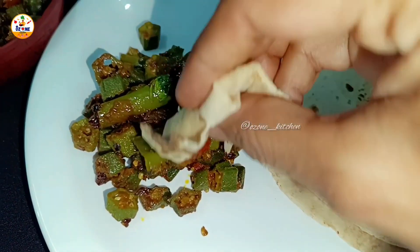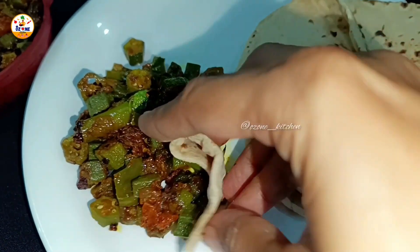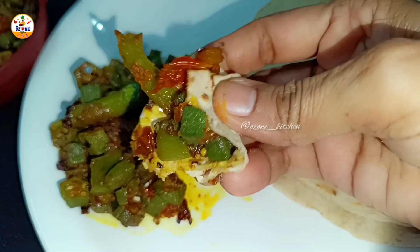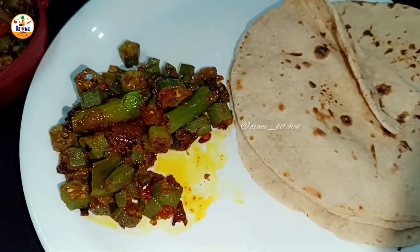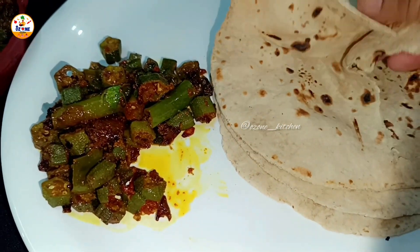This recipe is so beautiful — think about how tasty it will be to eat, and no one will be hungry. Hello everyone, welcome to our channel OJON KITCHEN.